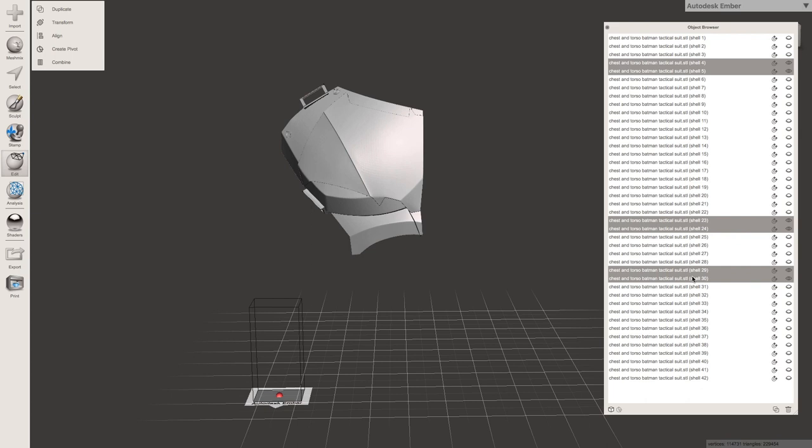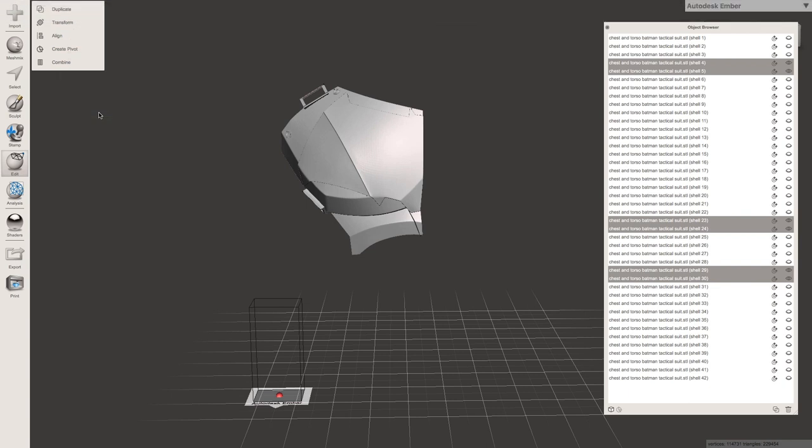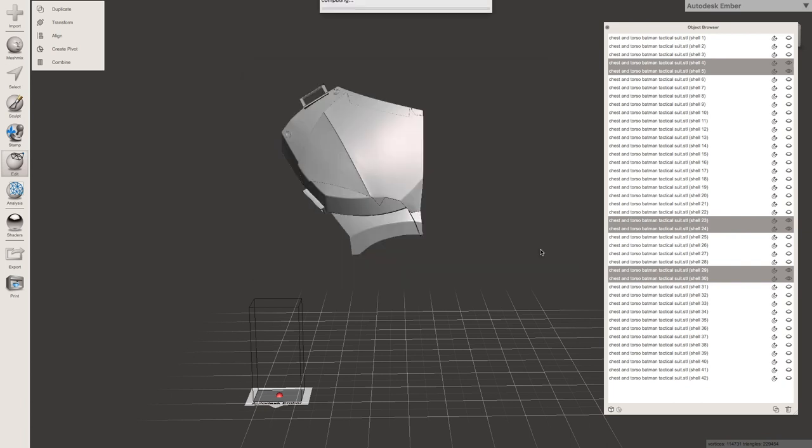You have to select — Command or Control depending on your computer — all the pieces, then you go to File and Export as an STL. Really work on your naming convention here. So I'm going to call this 'Batman tactical' — what should I call it? Peck? Peck left, peck right? Chest — there we go. I recorded this about two weeks ago and I forgot what I'd call it, so it's 'chest right.' Now it is exporting that as the right chest piece.